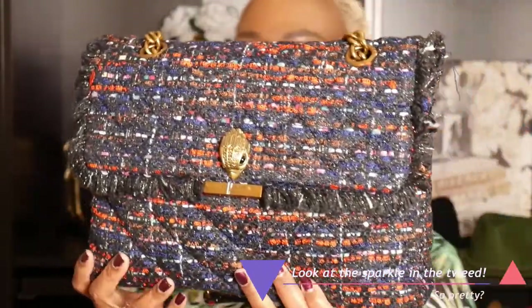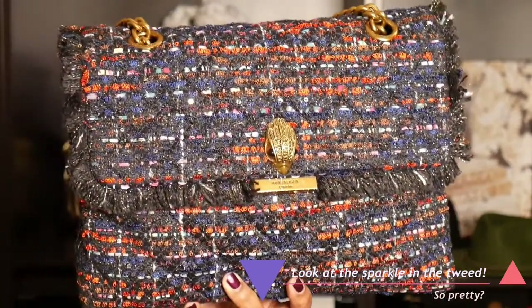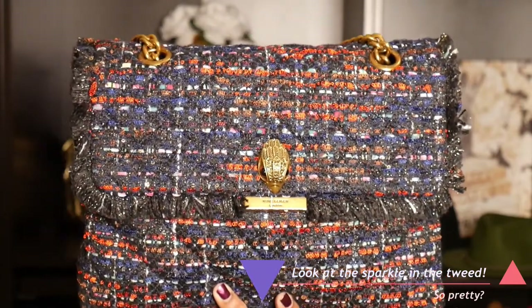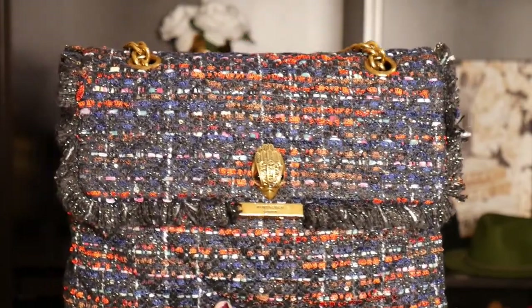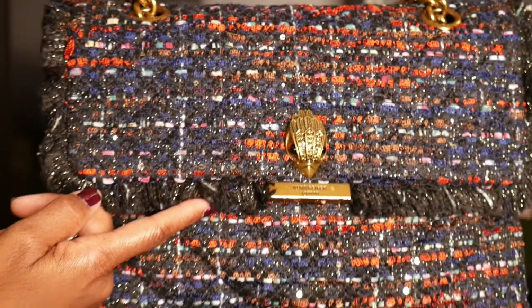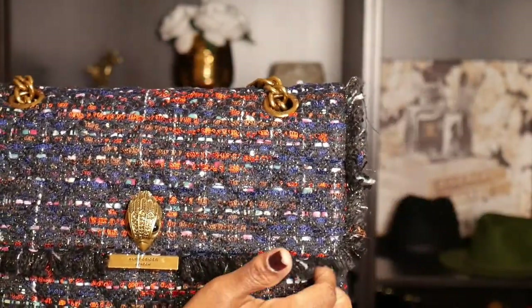Let's get into this beautiful bag — look at this tweed bag! Let me get on this side because I always mess up the lighting on the other side. This is the large tweed bag. The color they use is red, but the only thing red about this bag is the tweed material being woven throughout. It's so pretty, and it has fringe along the edge of the flap.